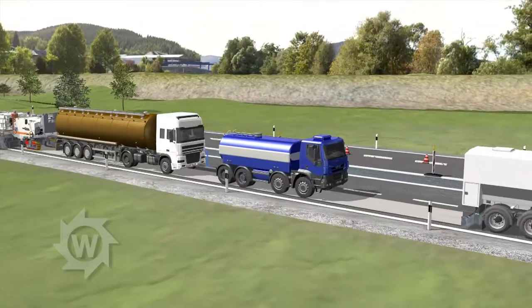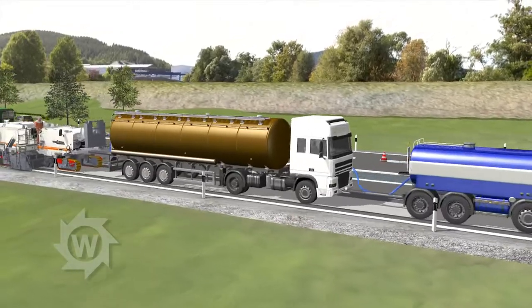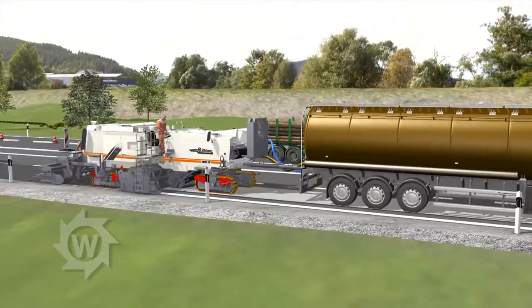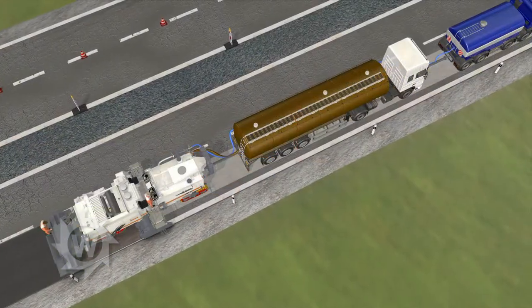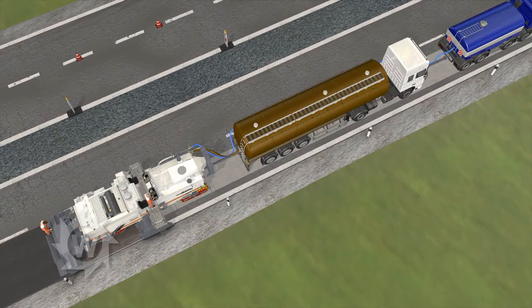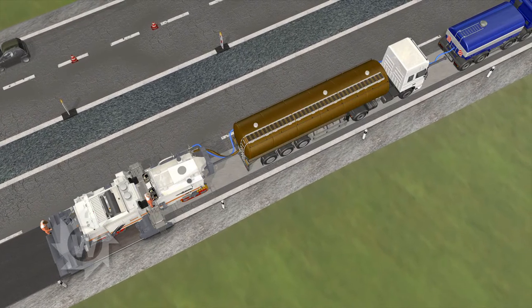They are followed by a water tanker truck and a bitumen tanker truck. The recycler draws water and bitumen via connected hose lines. By means of push rods, the 3800CR pushes the tanker trucks and thus sets the work pace.